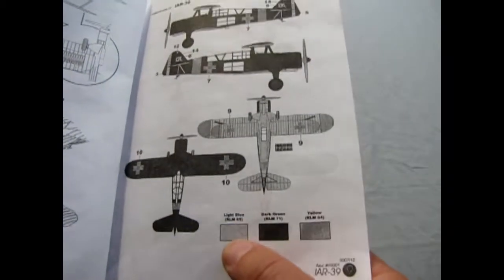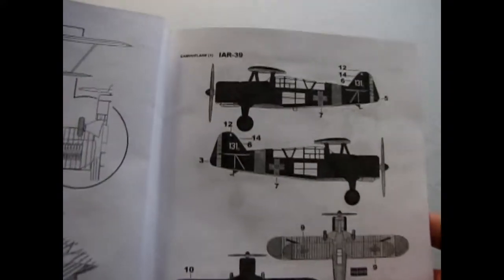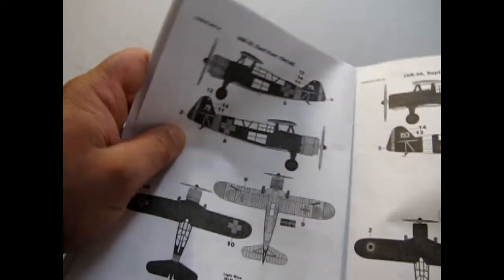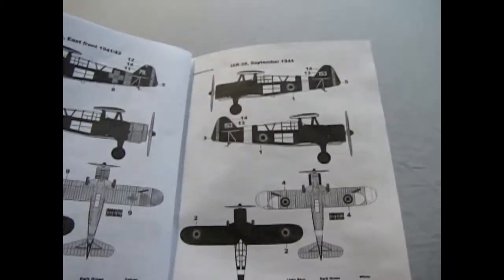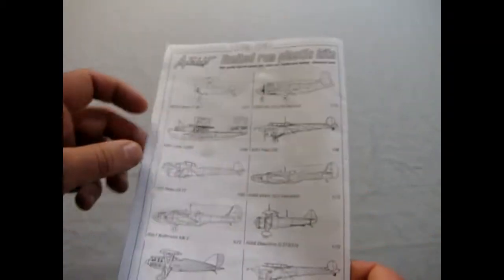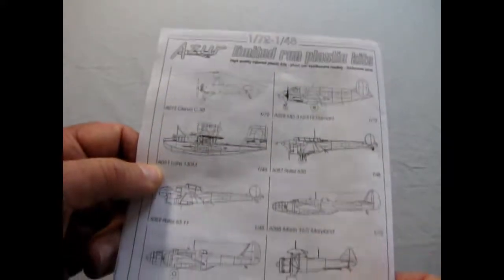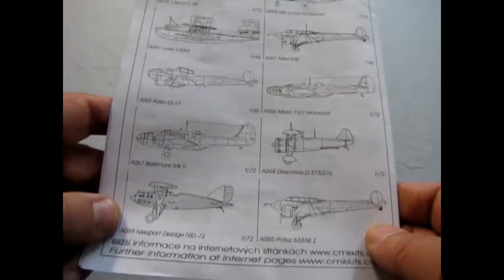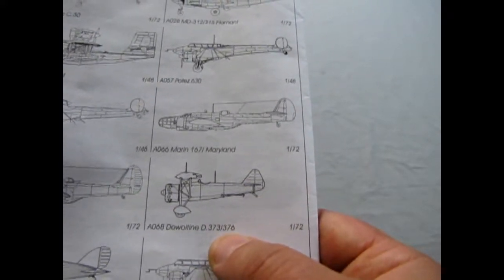The paint scheme section isn't as detailed as some other companies' instructions — just light blue on the bottom, dark green on top, and yellow on the nose for the regular IAR 39. Then there's the Eastern Front Operation Barbarossa scheme, and the post-coup d'état September 1944 Allied scheme. On the back of the box there are other limited-run plastic kits to look for, including a helicopter, a seaplane, the Nieuport-Delage, and several others.